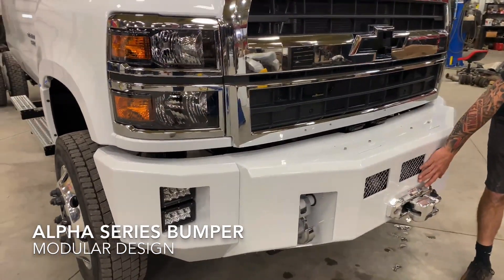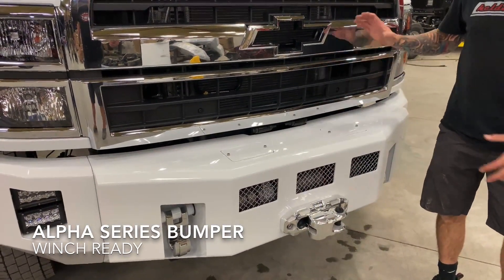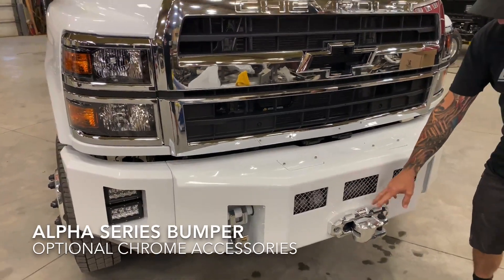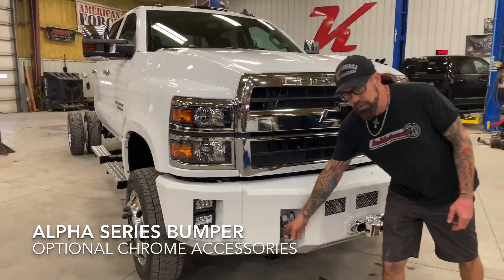What we have is our Warn 16.5 winch on this one. And because of the big chrome grille on this, we've done the chrome mesh package. Also, our Fairlead matched up with our chrome monster hooks.